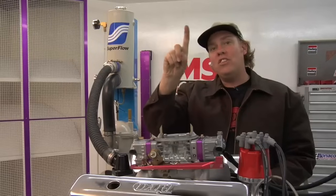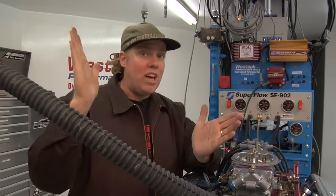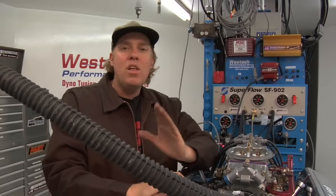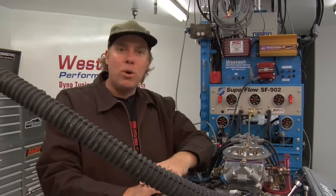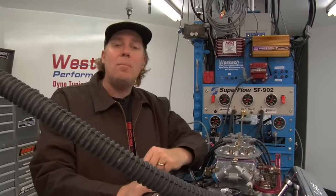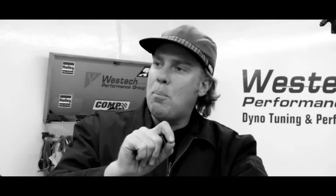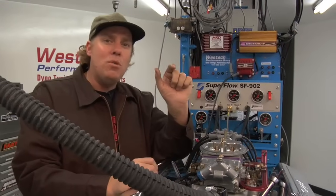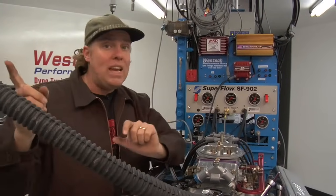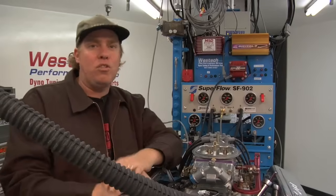There's an ignition timing curve between initial timing, which is a lower number, and total timing, which is a higher number. But you might ask: why does ignition timing need to advance as engine speed increases? Think of it this way — we always want peak combustion pressure to happen at the same point in the piston travel, say about ten degrees after top dead center on the power stroke. If there is a fixed amount of time between when the spark plug fires and when peak pressure occurs, then as engine RPM increases, you need to ignite the spark sooner so peak combustion happens at the same place regardless of engine speed.